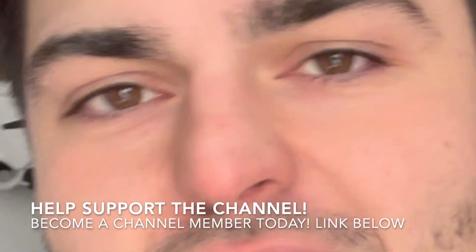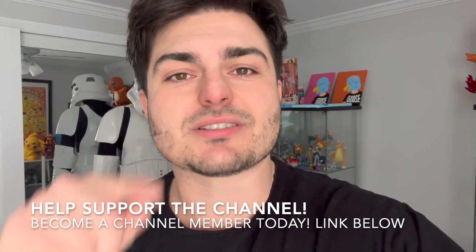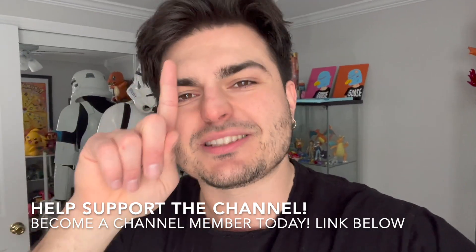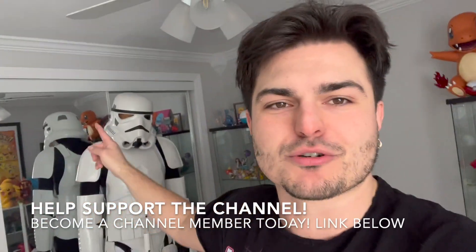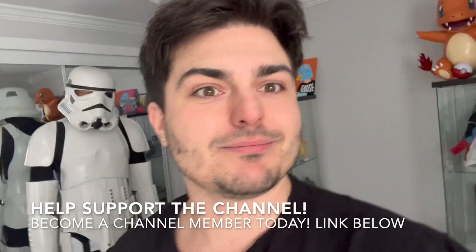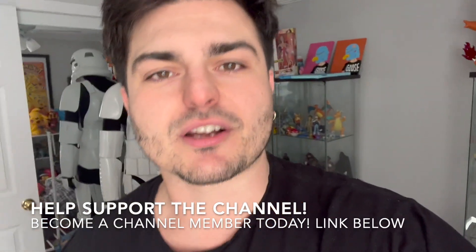At the end of the day, what you're really doing is helping keep the lights on and helping the channel run. It takes a lot of work to do a YouTube channel. All the people who are channel members — I love you guys, thank you so much. Let's get one new channel member — putting it out into the universe, keeping it positive. Look at the stormtrooper — he fell and he's missing an eye! Become a channel member, link down below, there are all different tiers.